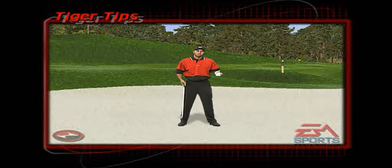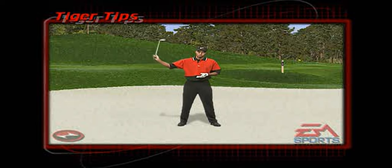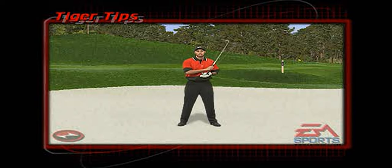When a ball ends up in a fairway bunker, you must choke down just a fraction, preferably about a half an inch. On the way back, try and keep your width — keep your hands as far away from your head as possible on the way back, especially at the top of the golf swing — and from there pick the ball off the sand.